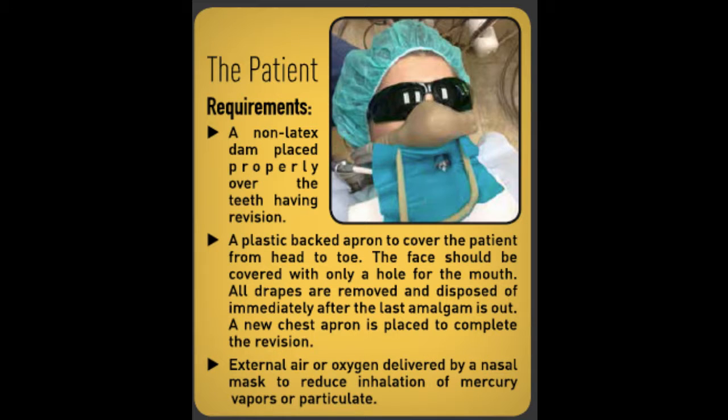The patient requirements are a non-latex dam placed properly over the tooth having a revision — that means having the filling removed. A plastic-backed apron to cover the patient from head to toe. The face should be covered with only a hole for the mouth. All drapes are removed and disposed of immediately after the last amalgam is out. A new chest apron is placed to complete the revision.